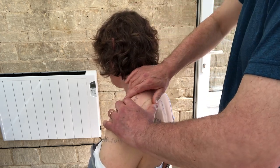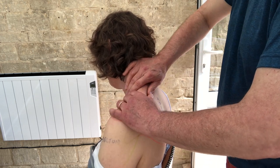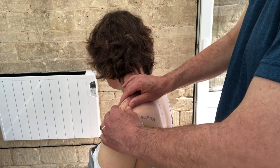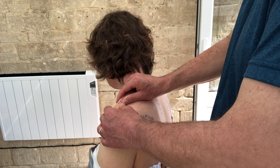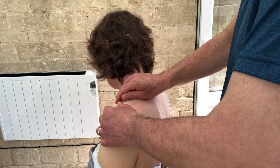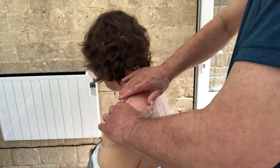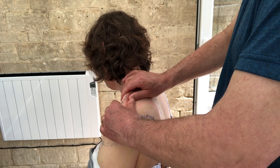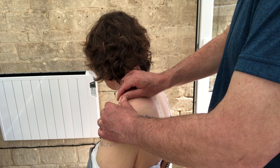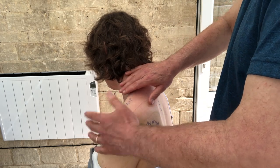If you want to use other techniques, you can grab the tissue and roll it — a nice technique to do, but be careful: this can be very sore, so just sit with how the client feels. The speed I'm doing this is about right for me — less is more. Avoid pinching and dropping; instead, allow yourself to grab the tissue and hold it as the client breathes in, then as they breathe out you release the tissue at the same time. You get a real sense of being on a journey together.